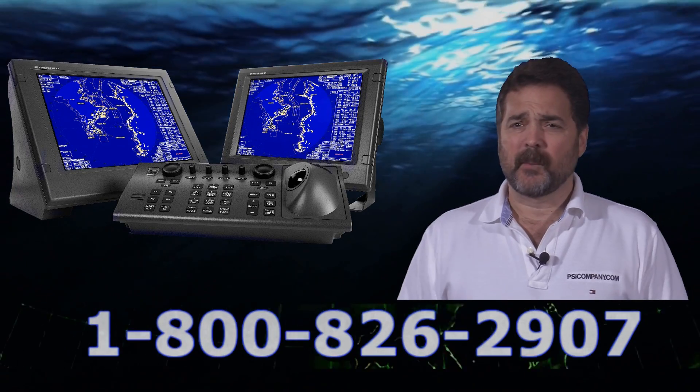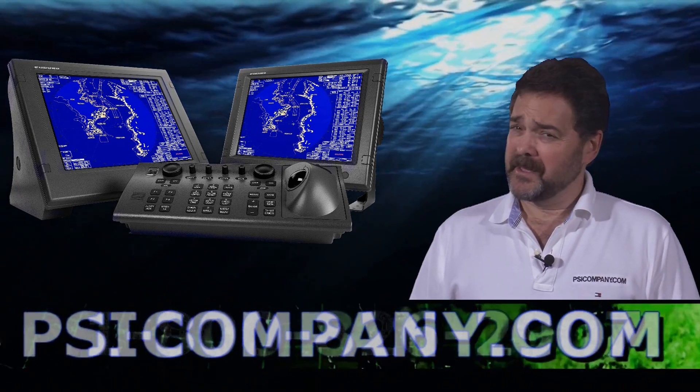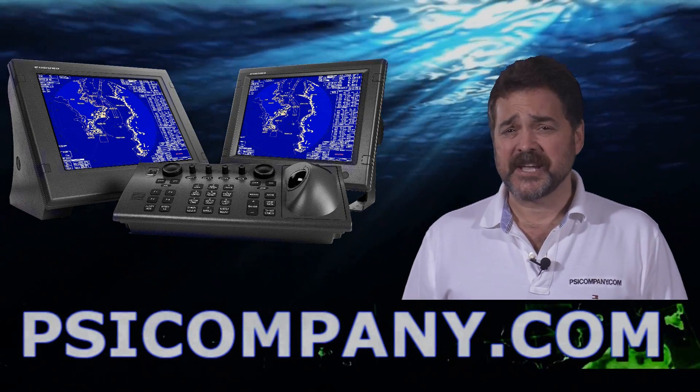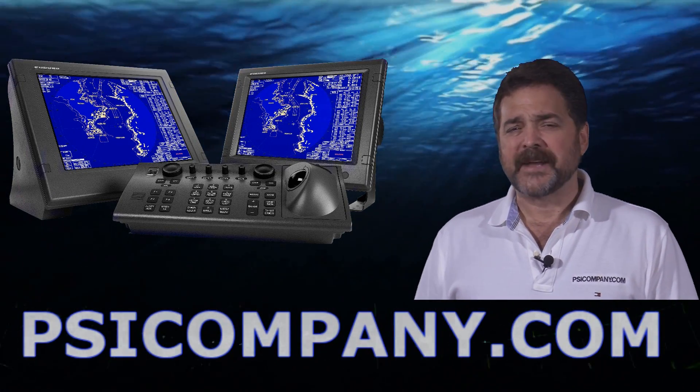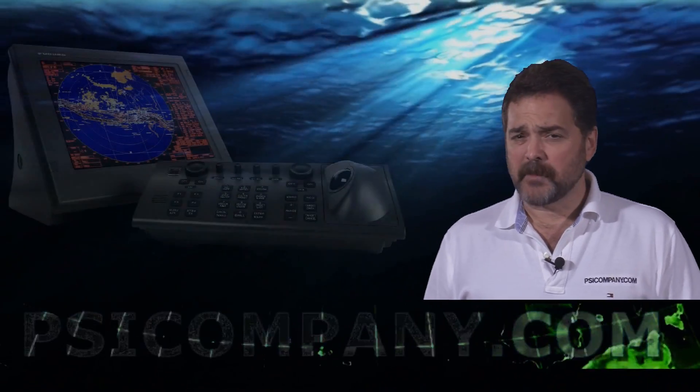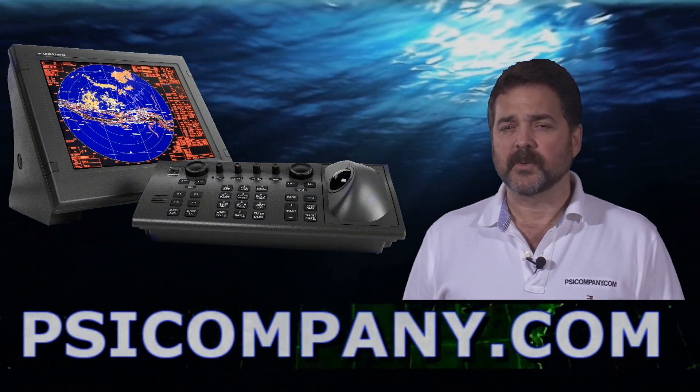This is a 21-inch bright color LCD display built to the SXGA standard. It is a 25 kilowatt transmitter with ranges from one-eighth of a nautical mile to 96 nautical miles. In offset mode, this radar can actually see out to 120 nautical miles.